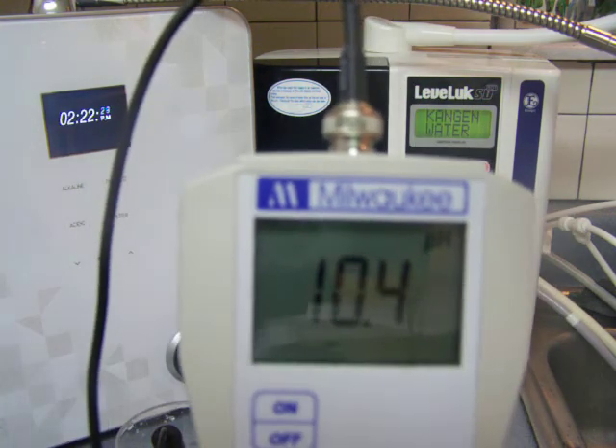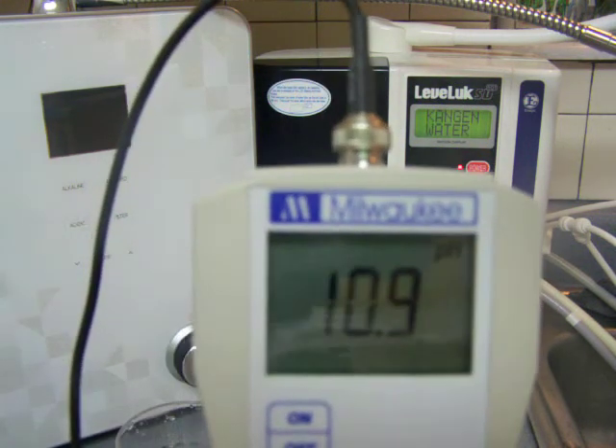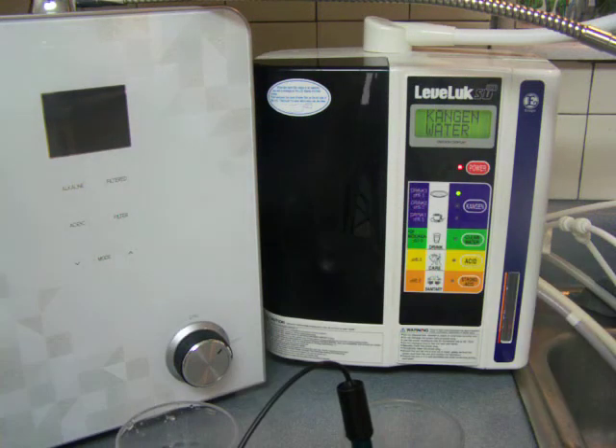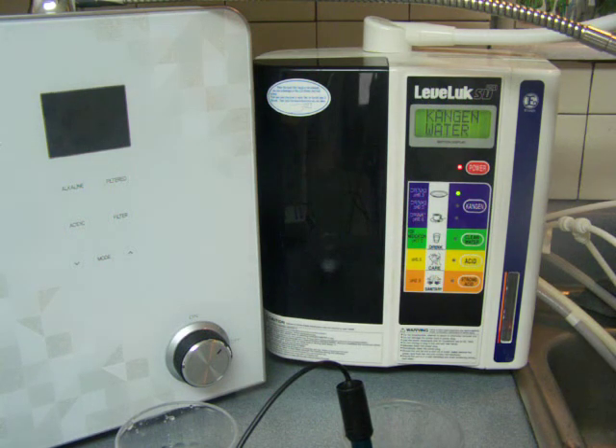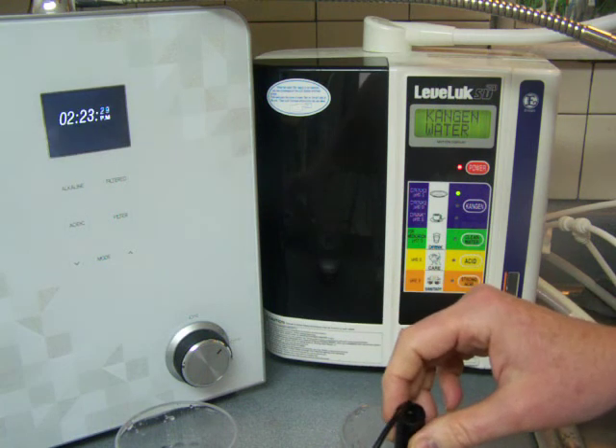The pH for the Smart Ionizer is 10.5, and for the SD501 it's a higher pH — 10.9, or actually 11. For drinking water, the Smart Ionizer did better in a sense: the ORP was just as good with the lower pH. Normally, antioxidants raise as the pH goes up, so the SD501 should have had higher antioxidants with its higher pH — but it didn't. They both did great on antioxidants, but I just wanted to point that out.